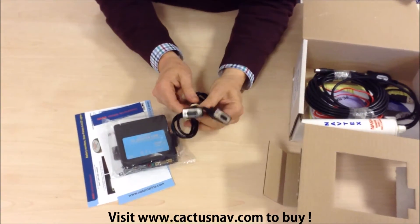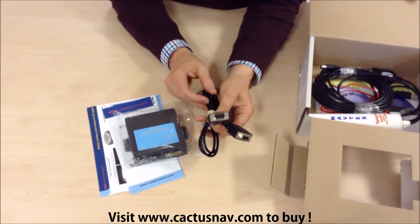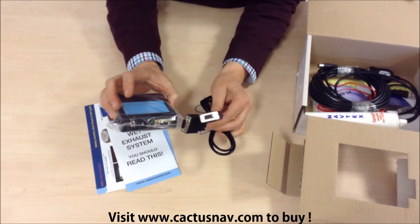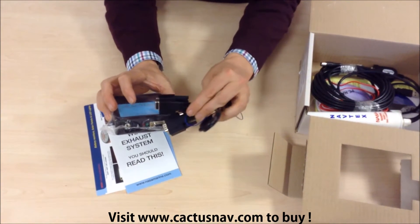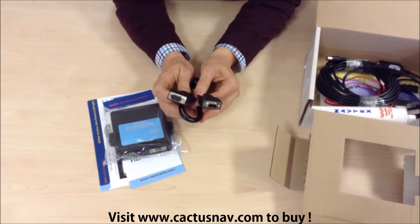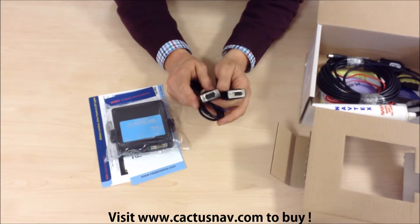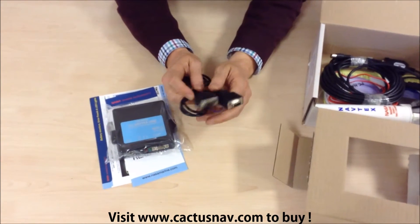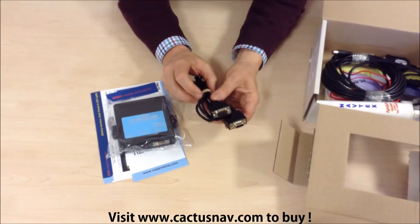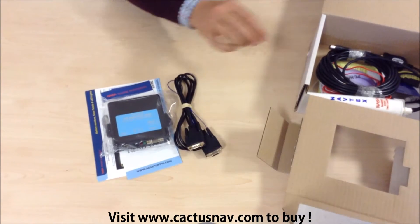There we've got the serial to serial connection. Connect that to the connector here and that can go into a serial port on a computer. Not many of them have that, but if you do have a serial port you can take a direct connection via this cable and input it into the PC.